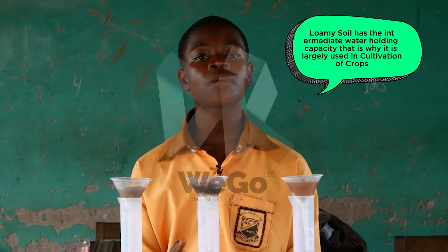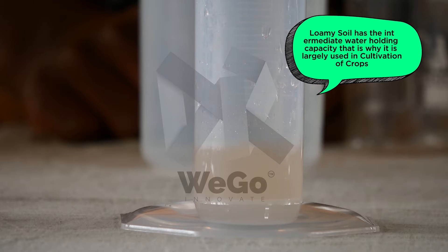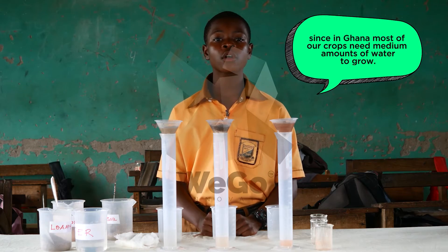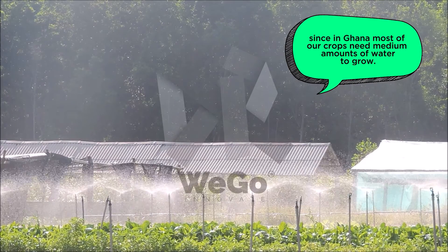Loamy soil has an intermediate water-holding capacity. That is why it is largely used in the cultivation of crops, since in Ghana most of our crops need medium amounts of water to grow.